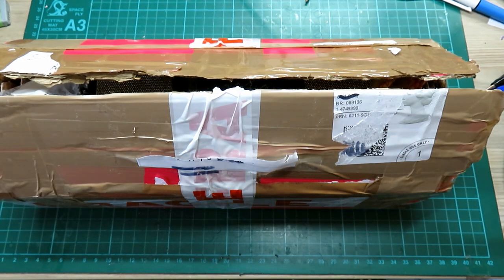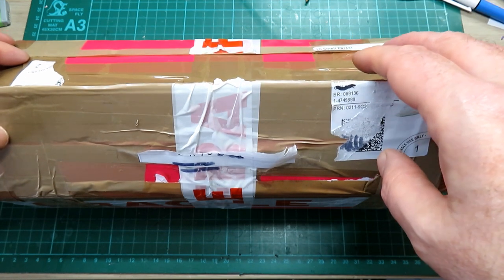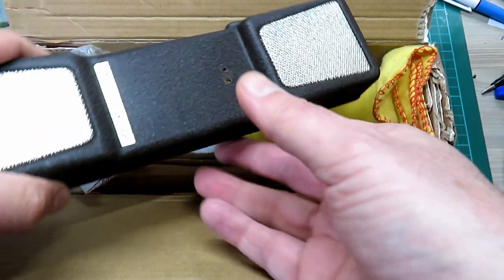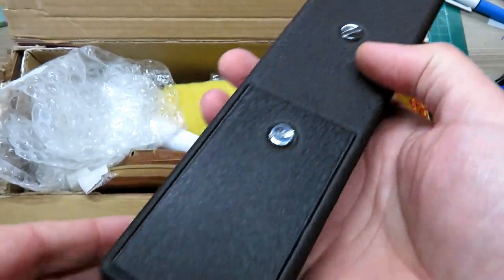Hello and welcome back to the channel. I'm going to guess there's something in here you've not seen before. Should we open the box and have a look? This was sent to me by Dom. Wow, look at that. I'm going to guarantee you've not seen one of these before - I certainly hadn't.